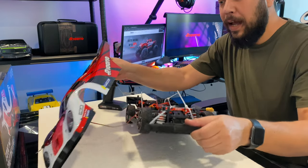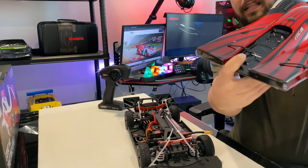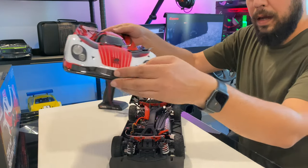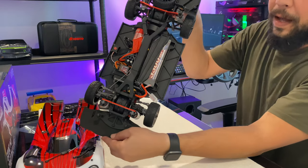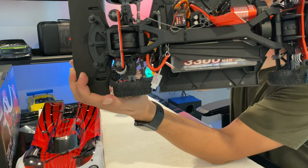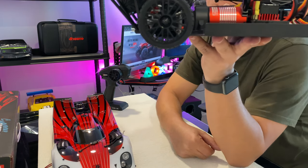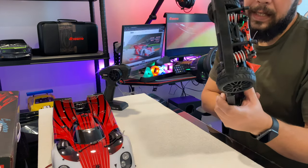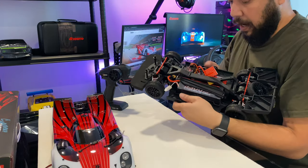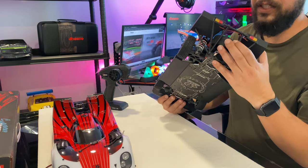Don't pull it too hard — there is a wire attached because it has lights. The front and tail lights are on the chassis itself. Opening the body reveals a 3,300 mAh two-cell battery inside, a brushless motor that varies between 3,650 KV and 4,300 KV, and a 60A ESC capable of 3 cells. It also has a spare tire, which actually works.